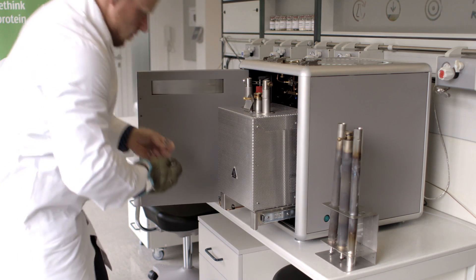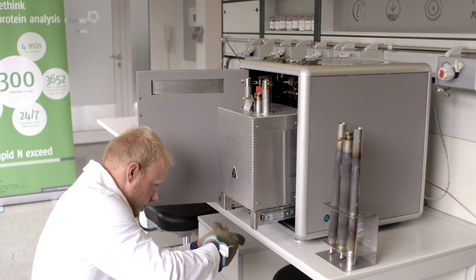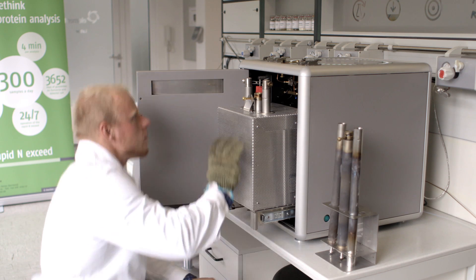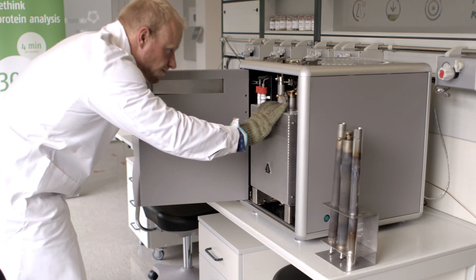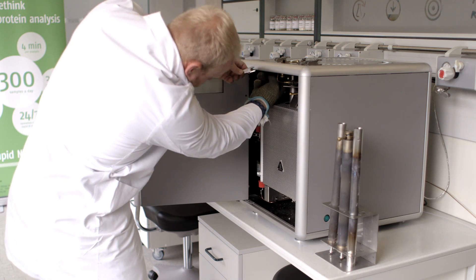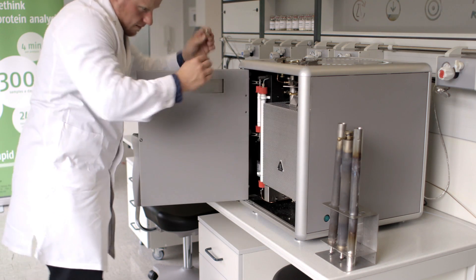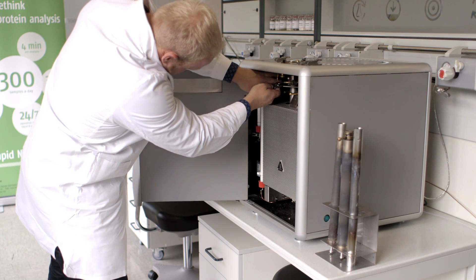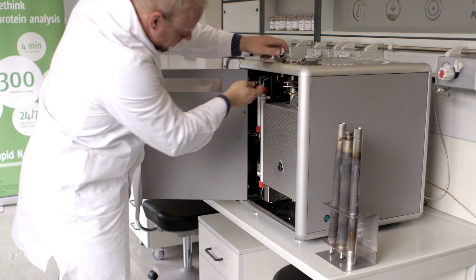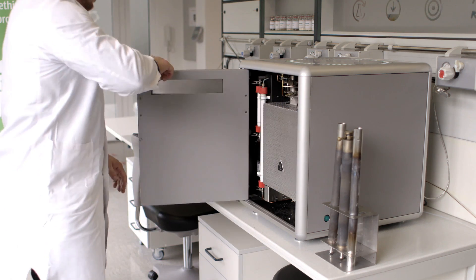Now we reconnect the combustion and post-combustion tubes by the glass bridge. Then the furnace is pushed back and the combustion tube is fixed to the ball valve. Finally we reinstall all the clamp connections and now the analyzer is ready to use again.